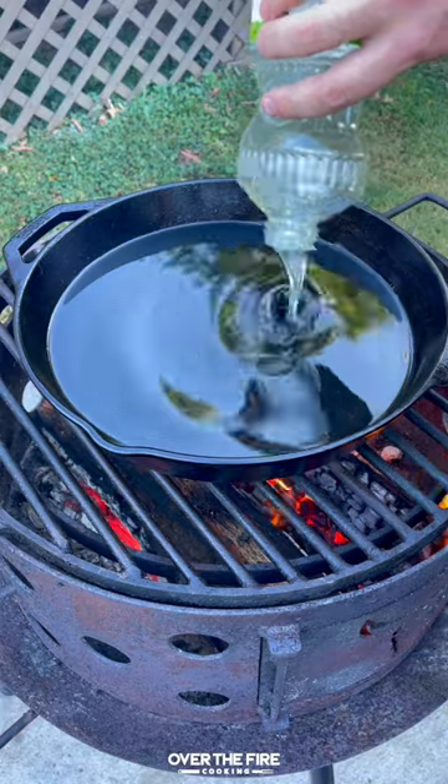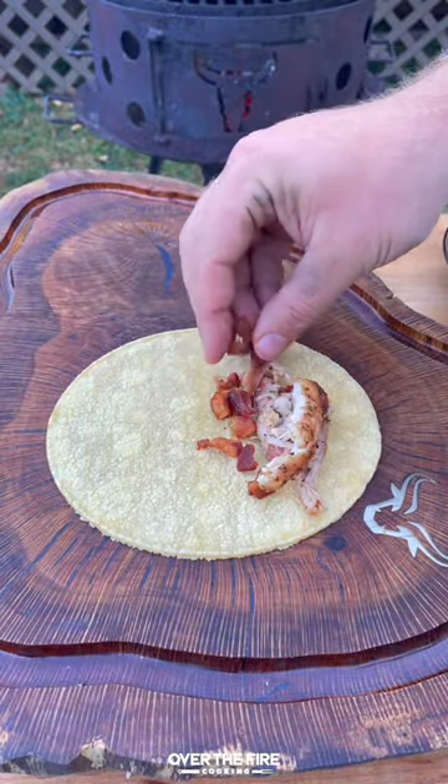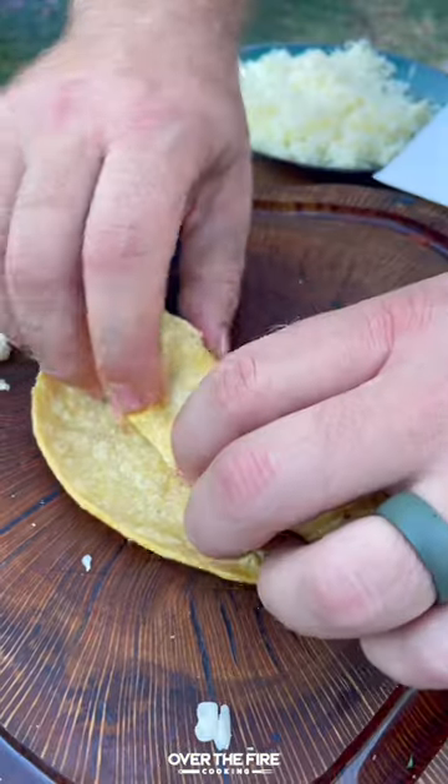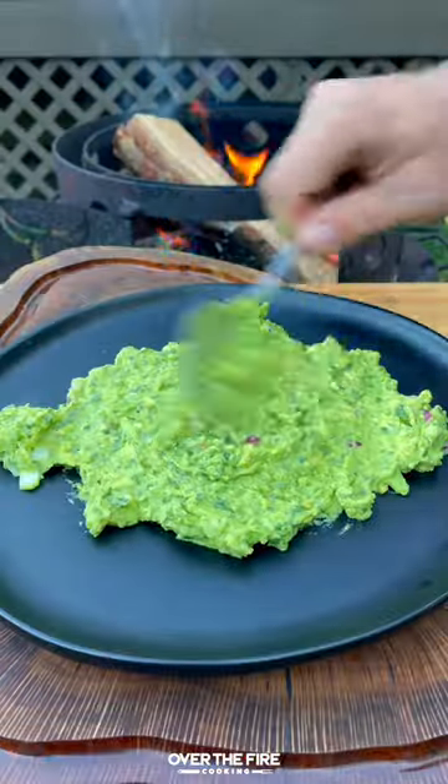Once that chicken is good, we're going to shred it up and heat up some frying oil to 350. I'm going to place that shredded chicken into a corn tortilla with bacon and cheese, roll it up and secure it, and then place it in that frying oil to cook for about a minute or two.